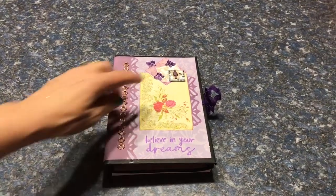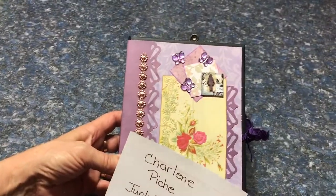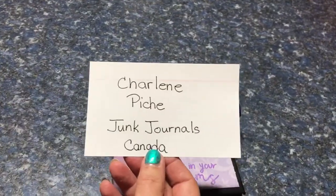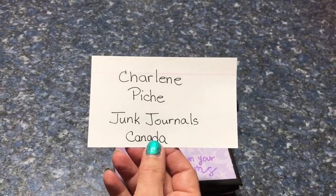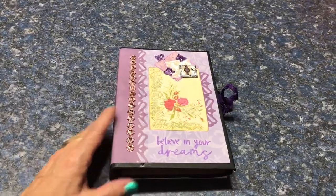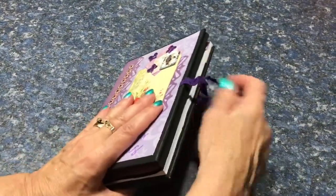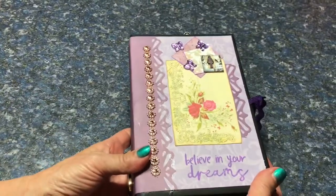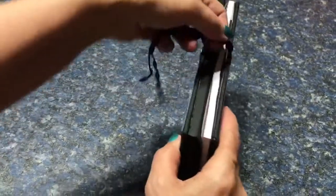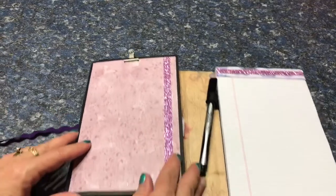I want to give credit — let me just bring it up so you can see it. The inchie here was one I got in a swap. Charlene Pinch from Junk Journals Canada made that and sent it to me and I've included it in this book. So I'll open this for you. This is the front of the book and this is the back, and it's held together with purple zigzag ribbon.